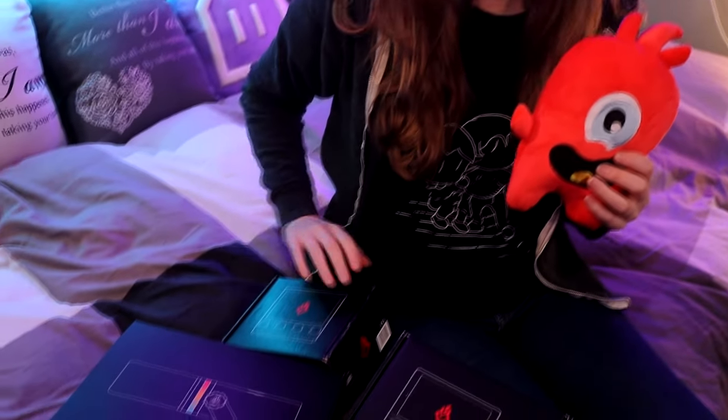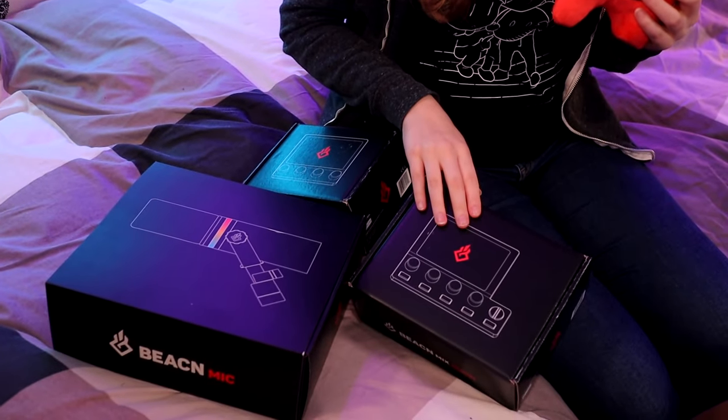Beacon sent me the Beacon Mic, the Beacon Mix, and the Beacon Create, and we're gonna unbox them all. My name is Tri and I make streamer support videos.